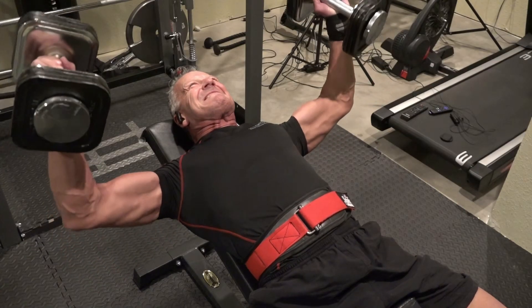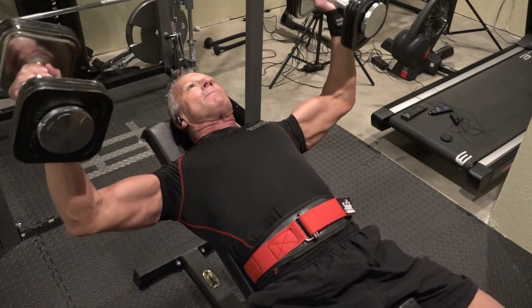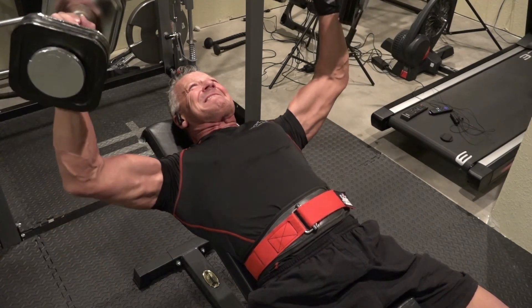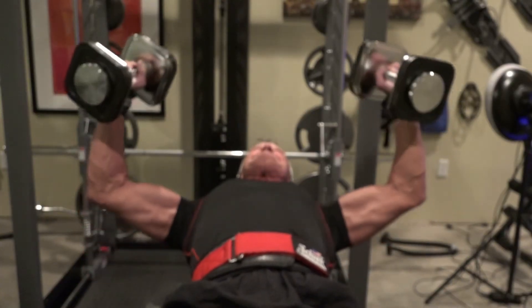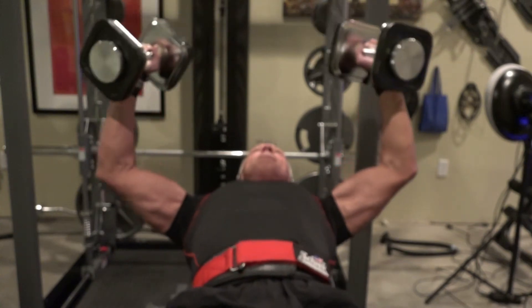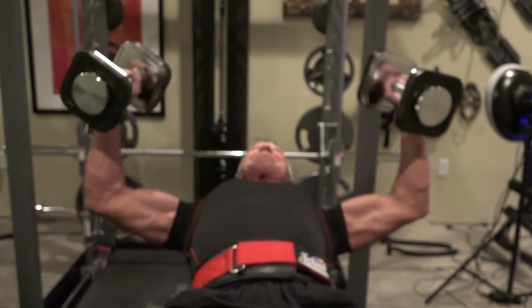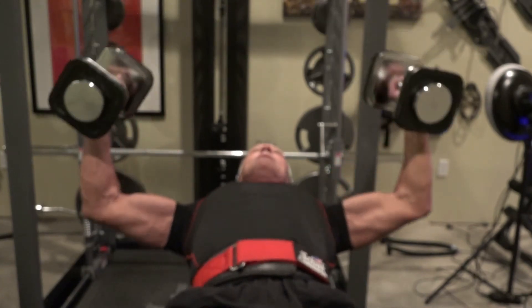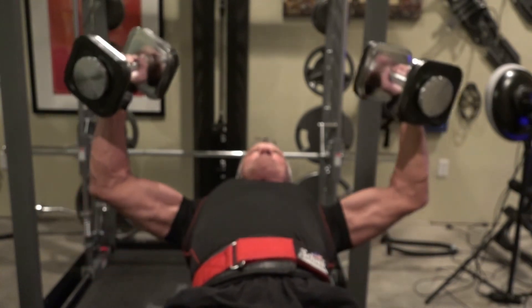Now let's talk about failure. Failure to me is not when you collapse and can no longer move, but it's almost like that — it's when you can no longer do a rep with good form. By focusing on very slow motions and squeezing through those muscles, failure just means I can no longer do this motion at this speed with good form. I force myself to stop at that point so I don't get sloppy, I don't feel it in the joints, and I don't get injured. That's our goal right now.